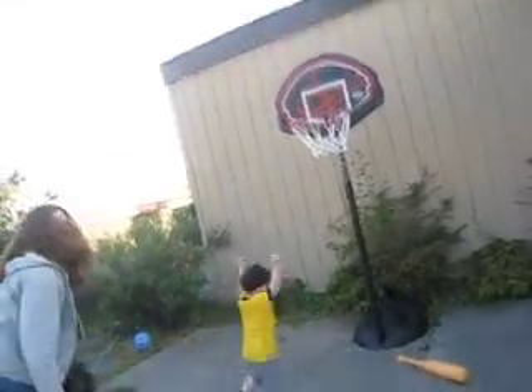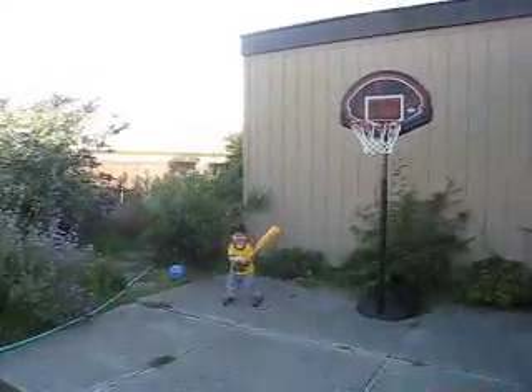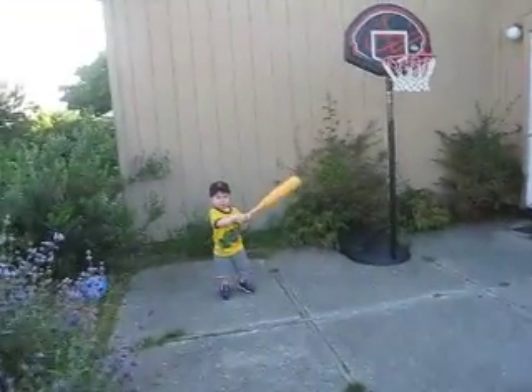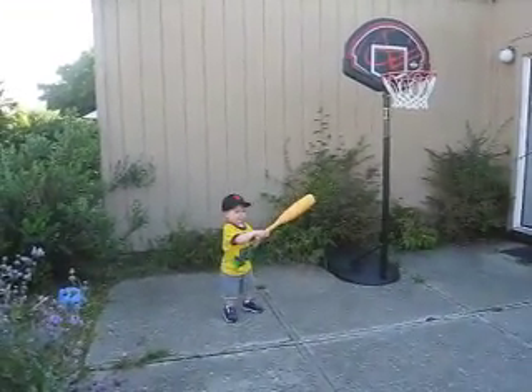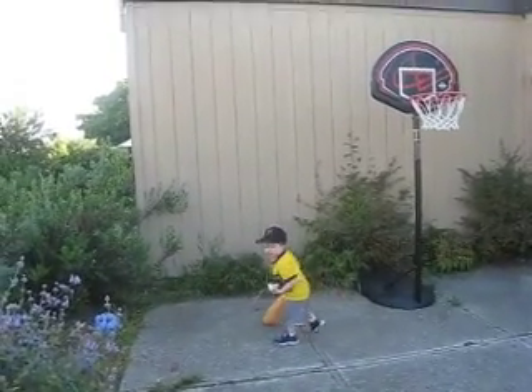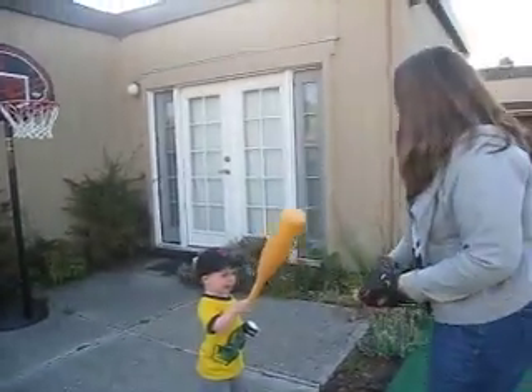Okay, want to try again? We'll head over to our left field camera. Watch this. He declares. Watch this. Oh! Swing and a miss. Is it your turn here, Mommy? Okay.